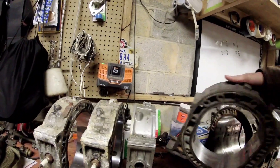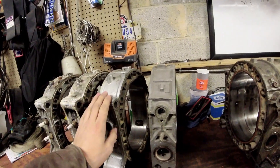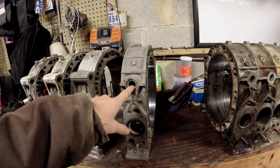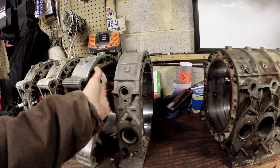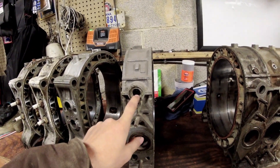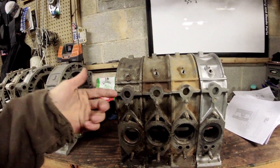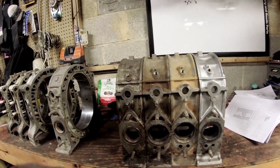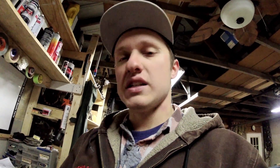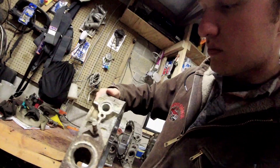On 12A cars - and turbo cars have this as well - they have a coolant access right here where your semi-peripheral port would go if you had this sleeved and ran a semi-peripheral intake port. On 12As, both of these are open to help recirculate coolant through the intake to heat the carburetor up. On 13Bs, on a majority of engines, one of the housings has an opening and the other doesn't. On turbo cars, that's used to circulate coolant through the intake manifold to cool the turbo. You can put a freeze plug in these to seal them off, but sometimes freeze plugs will leak.